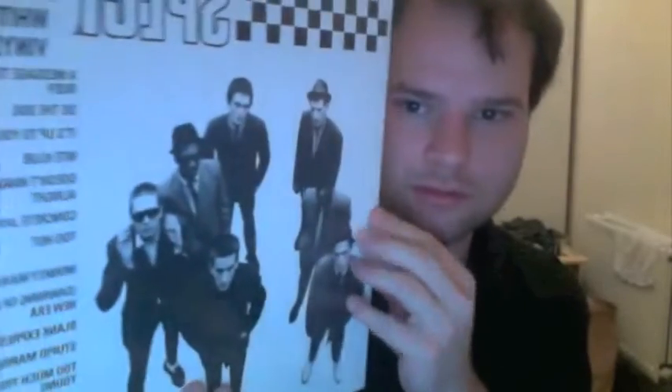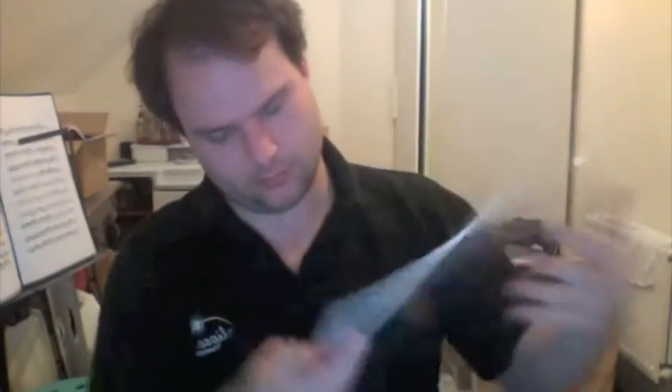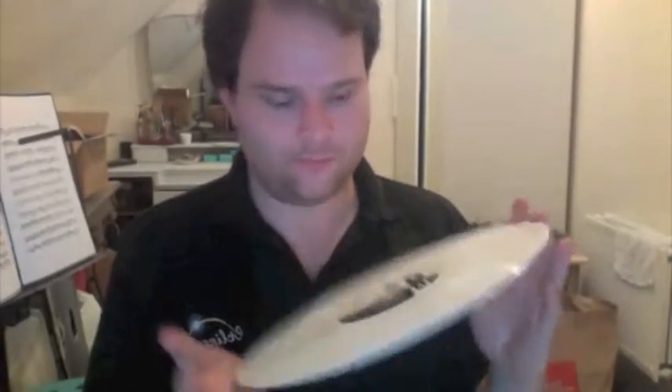There they are — Coventry boys. Not all of them are on the front picture; the brass section are there but the rest of them are too. On the back they're looking up at the camera. Inside it came in a plain white, quite thick paper sleeve. I've put it in an anti-static bag to keep it clean. And here's the white vinyl with the Two Tone label.